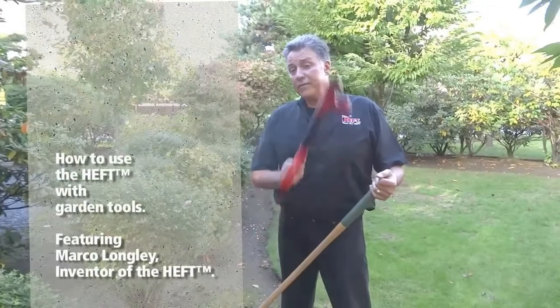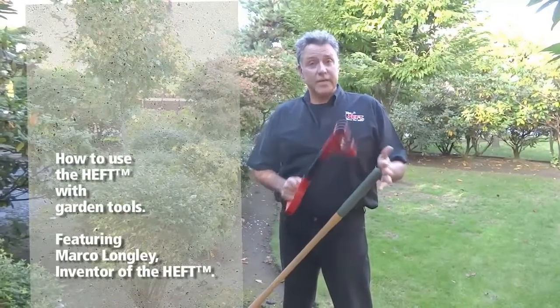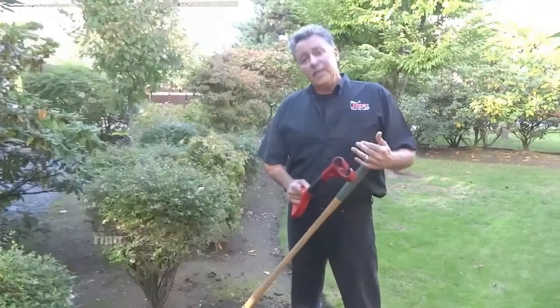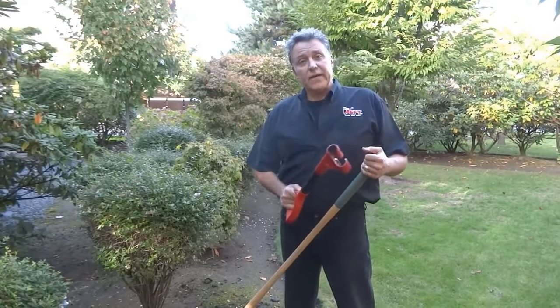Hi, my name is Marco Longley and my wife and I are the inventors of the heft. The heft is the fastest easy-attaching secondary handle in the world. It makes long shaft tools like a rake or a shovel incredibly easy to use. I've had eight major surgeries and bending is an issue for me, so let me show you just how fast the heft is.